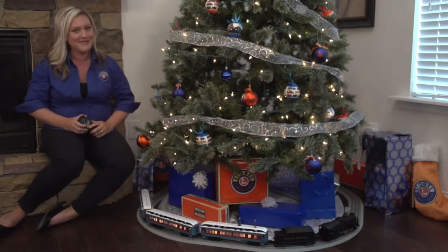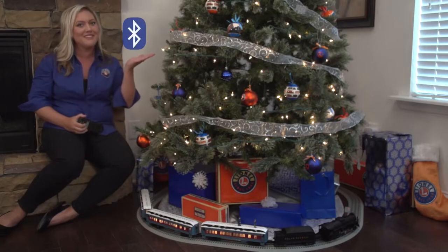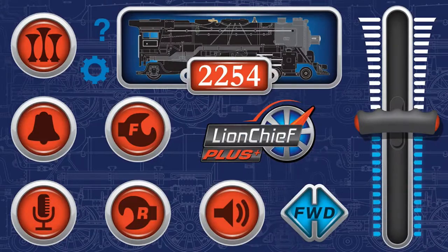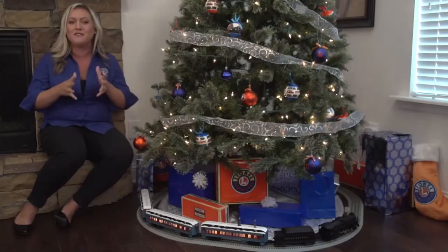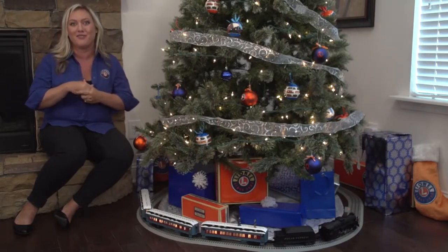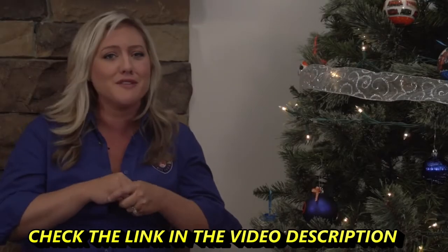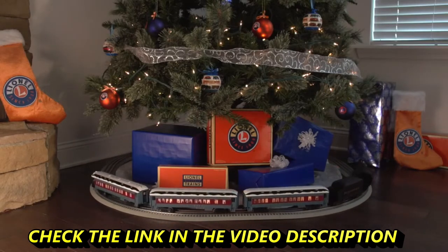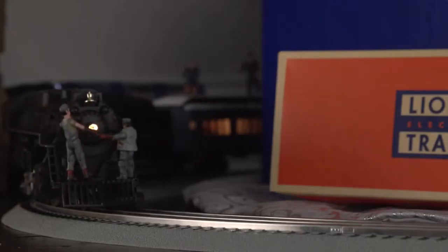But we've also made it even more special this year. This set has Bluetooth capability. So on compatible select handheld devices, you are able to run your train from your smart device. All you have to do is visit Lionel.com or look at your owner's manual to figure out how you can start running with your app today. So if you are looking for an amazing set to run under your Christmas tree this holiday season, or just have that Polar Express fan in your family, this set is perfect for you. Get yours today and start creating those memories that will last a lifetime.